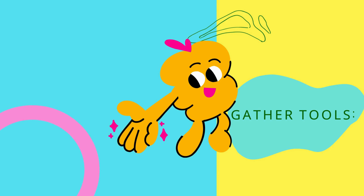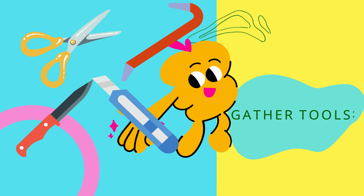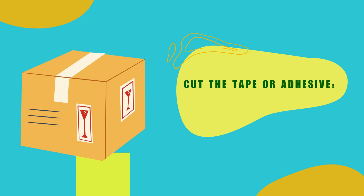Gather tools. Depending on the box and the seals holding it shut, you may need different tools to open it. Some common tools include scissors, a knife, a box cutter, a pry bar, or a screwdriver.